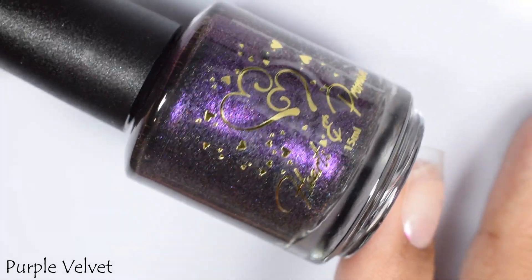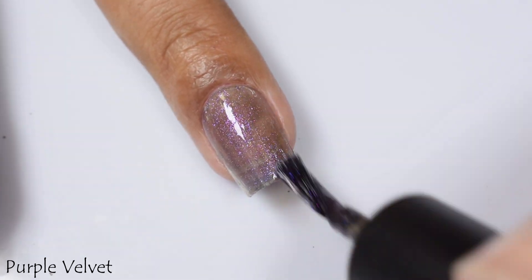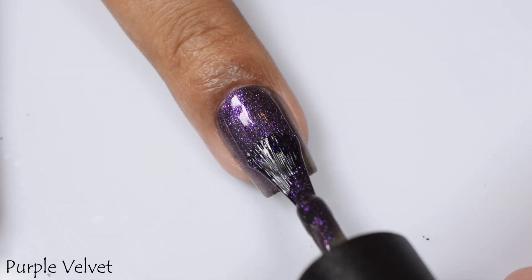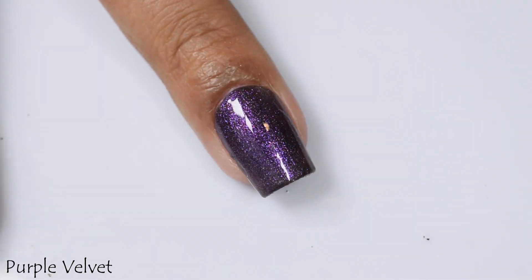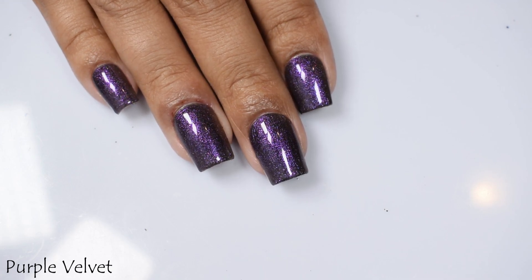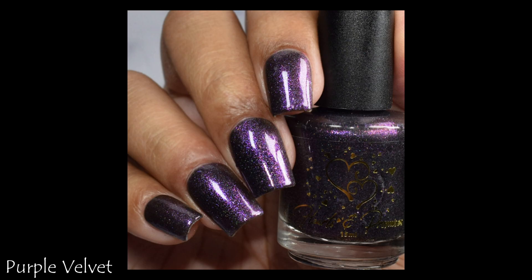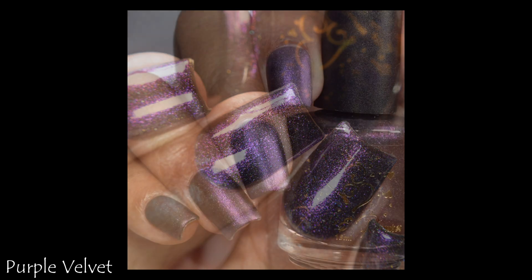Purple Velvet is the last one in the quad, with a lovely jewel-toned purple that looked really glowing — it popped ridiculously well against that lightly tinted base and the blackened smoky background. This had the lightest formula of the four, so I took it up to three coats. If you're going to wear a polish mattified, I'd strongly suggest using your quick-dry glossy top coat first for thick protection, then your matte top coat as the final layer. Matte top coats aren't as long-lasting as their glossy counterparts.